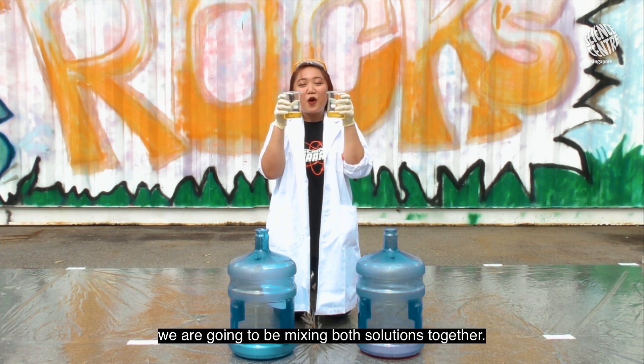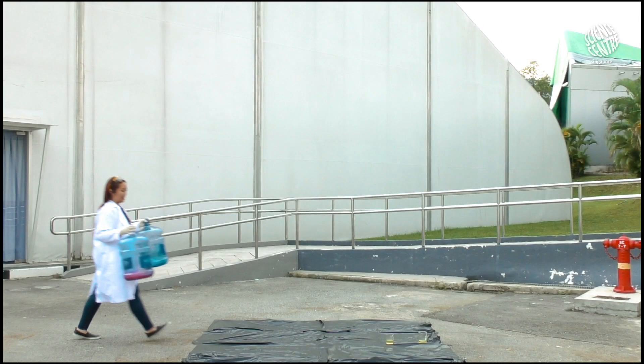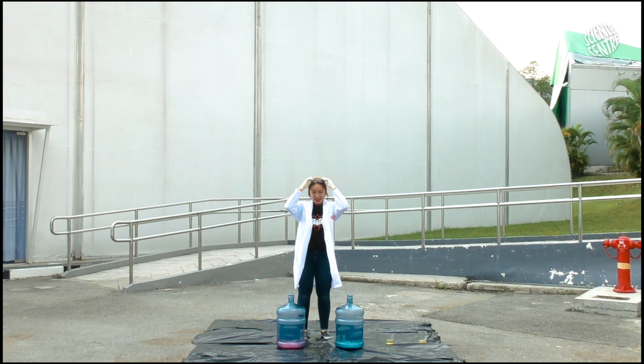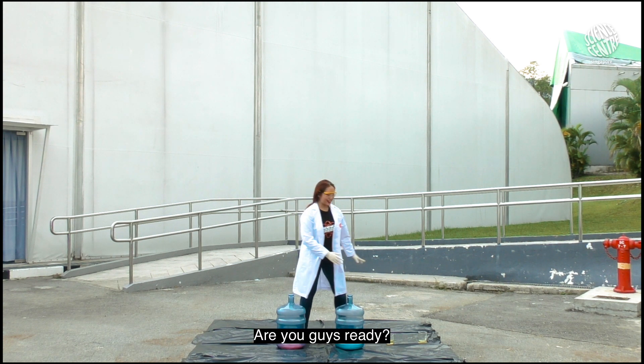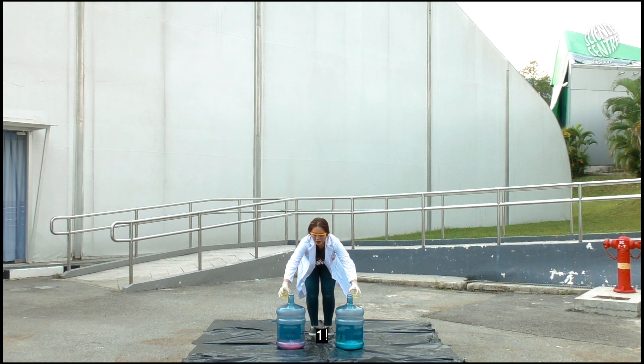And now for the fun part, we're going to be mixing both solutions together. Are you guys ready? In 3, 2, 1!